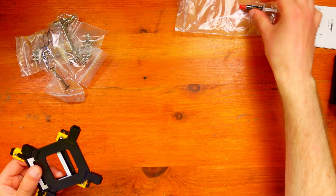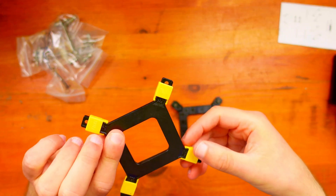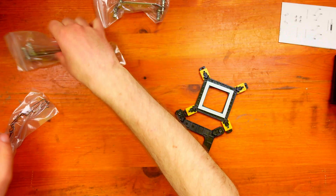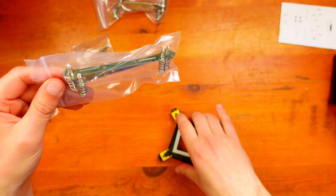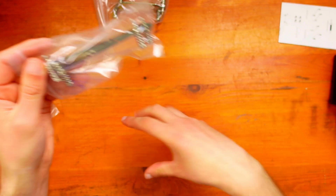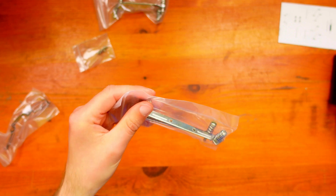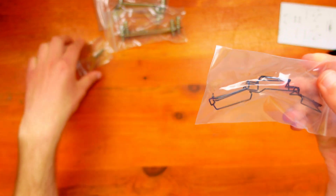It comes with a little bit of thermal paste, which is nice. The package includes Intel brackets and an AMD bracket. For the AMD installation, you don't actually use the included brackets — you use the default bracket on your AM4 motherboard. You remove the two retaining bracket pieces, keep the main backplate underneath the board, and then attach the provided pieces onto each side. There are also clips for attaching the fan and screws to mount the cooler.